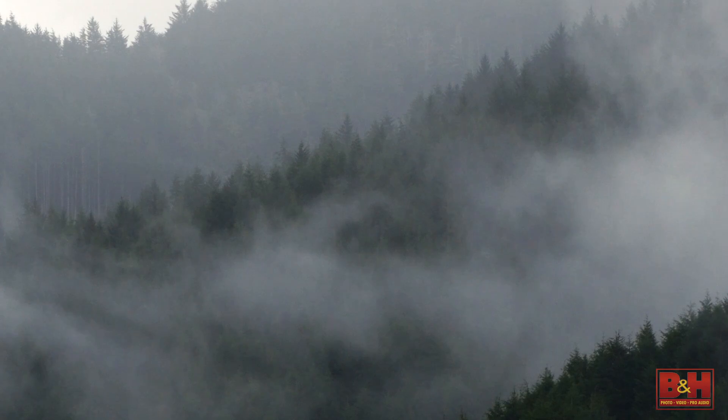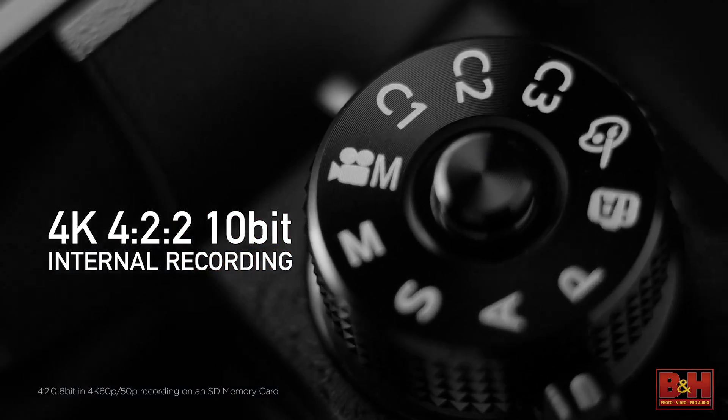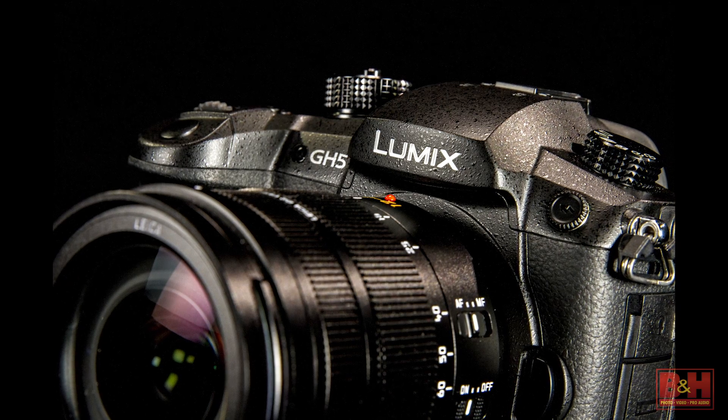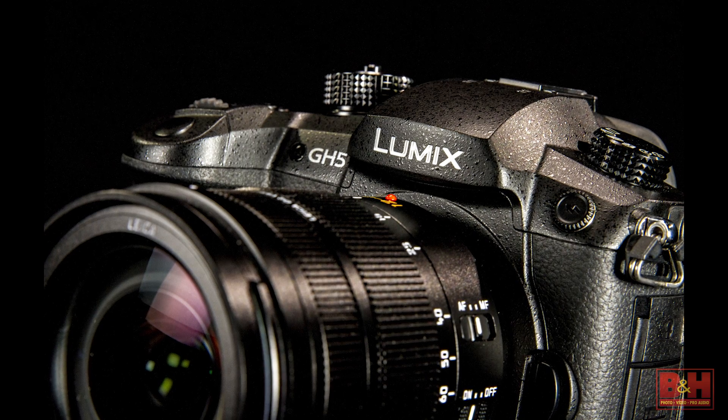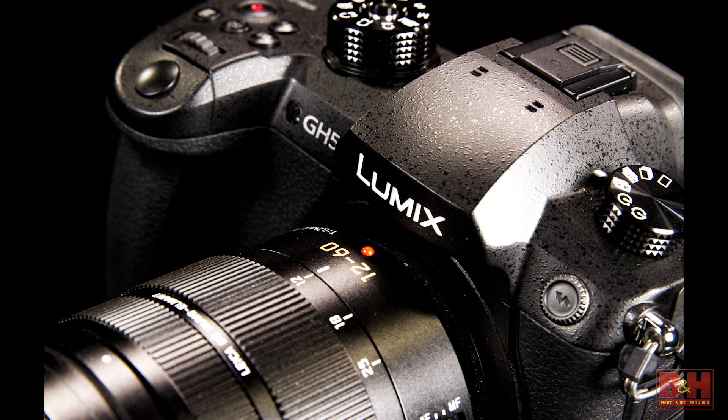The camera will have a firmware update down the line that will allow 400 megabit 4:2:2 10-bit all-intra in some 4K modes and in Full HD modes as well. Over HDMI, we're going to allow 4:2:2 10-bit 4K 60 recording using the full-size Type-A HDMI in this camera. So if you're using something like an Inferno that can take that 60p footage, you'll be able to do 4:2:2 10-bit 60p out.